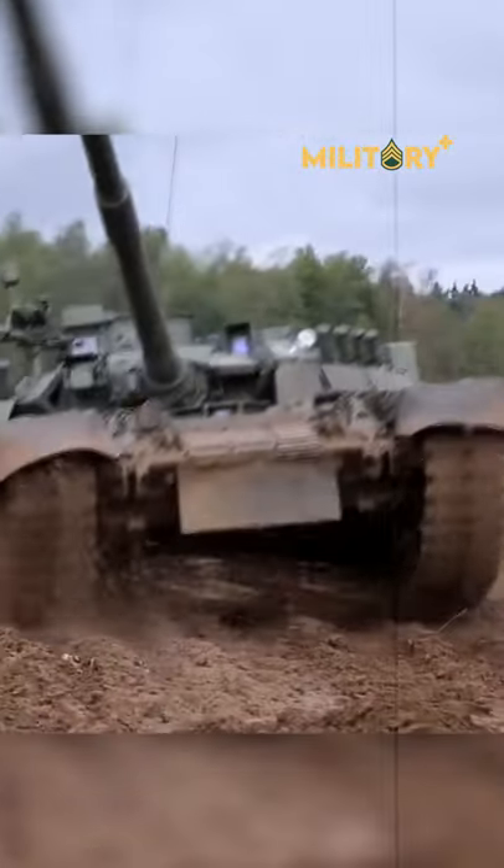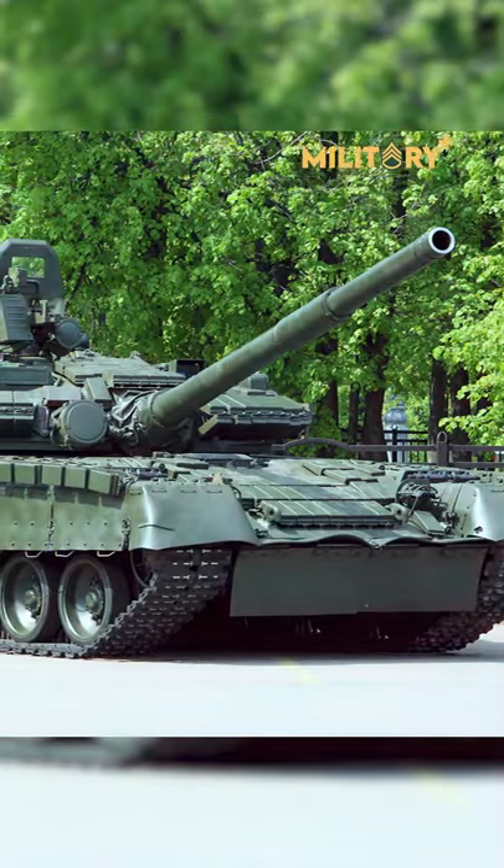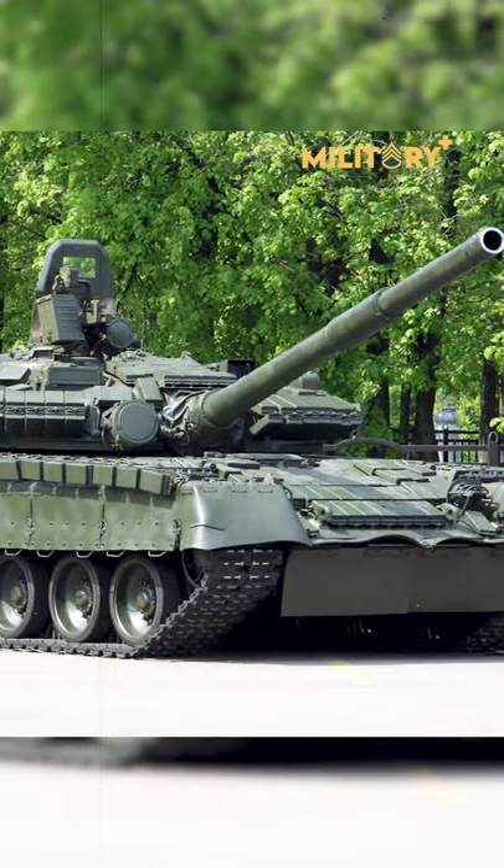The T-84 Oplot, the most recent T-80 variant in service, has an entirely new turret with an armored ammunition compartment to help prevent accidental detonation.